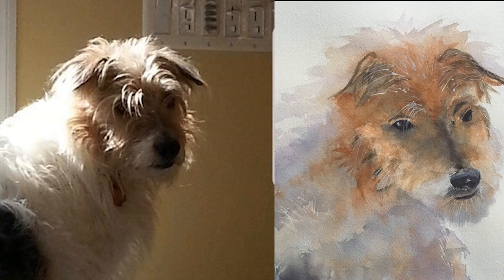I had a Patreon subscriber ask me to critique her painting and give her suggestions on how I would have approached it. Overall I think she did a good job — if I looked at this painting I would definitely be able to say, yep, that's the dog in the reference photo, so that's great.